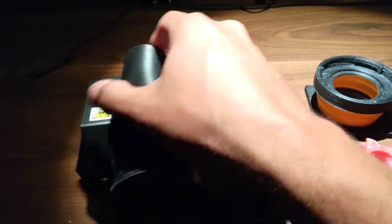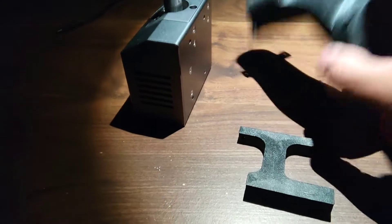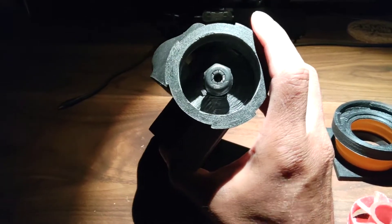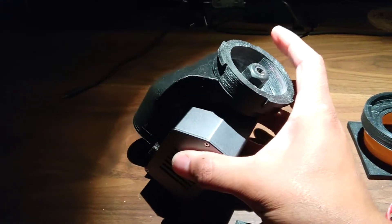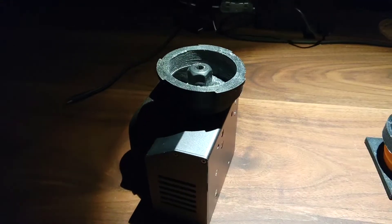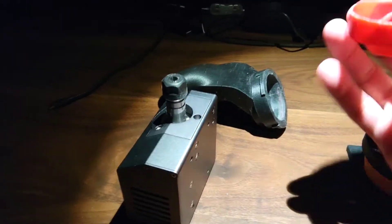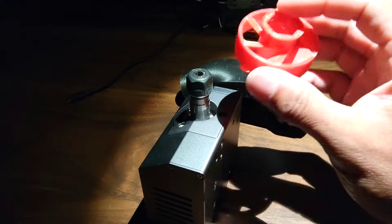Putting it all together — when it's mounted onto the Snapmaker, the standpipe goes around the spindle. Because it's upside down, it's not going to go flat. The impeller is mounted.